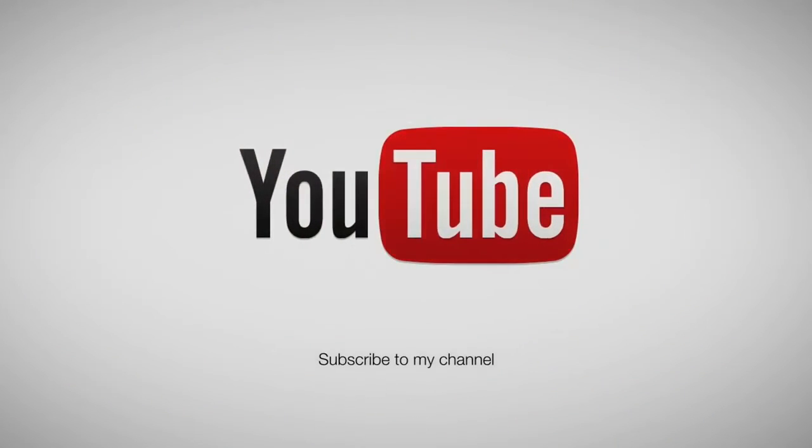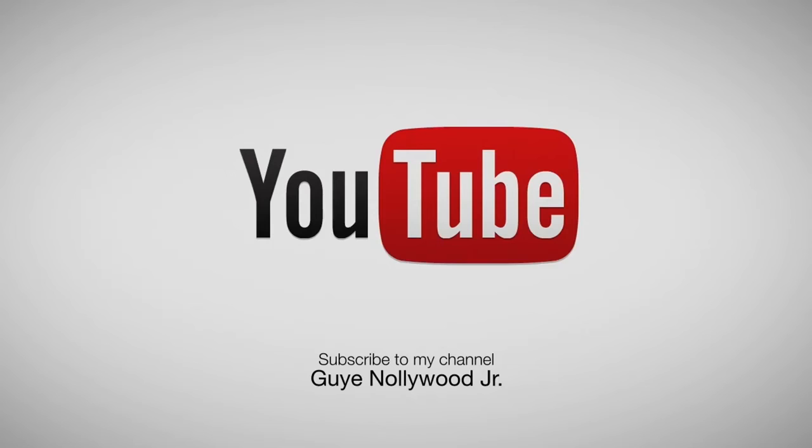I'm going to try this real quick while I record this live. So I'm definitely pleased. Now I can take this to the pool and record and stuff like that. I don't have to worry about buying a waterproof camera or nothing like that. I'm definitely legit. I like this.